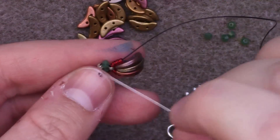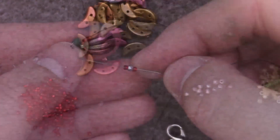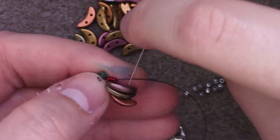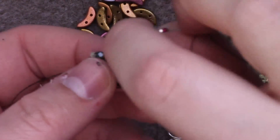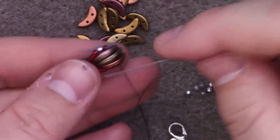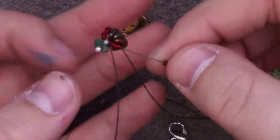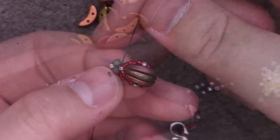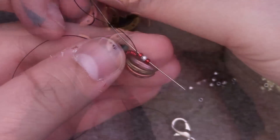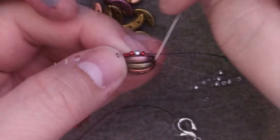I'm going to reinforce these beads all the way around. I'm going to end up so that my thread is coming out of one of the sides in the set of four seed beads. I'm then going to add one size 15, one 2mm, and one size 15, then pass through the top holes of all three of my crescent beads. I'm going to add another set on the other side, then pass down through the set of four seed beads and through the Delica to work my way around. In order to secure it in place, I'm going to move up through the four and then continue up by passing through the 15, the 2mm, and the 15.